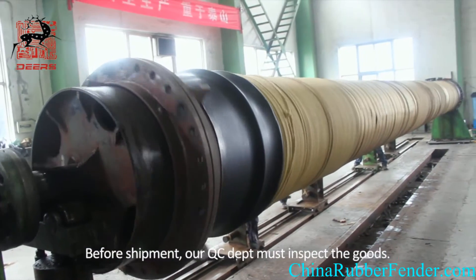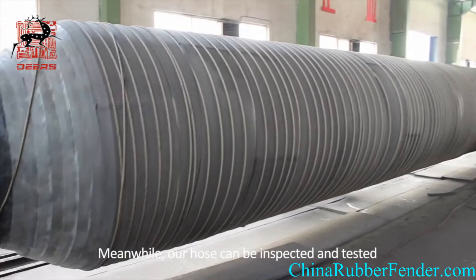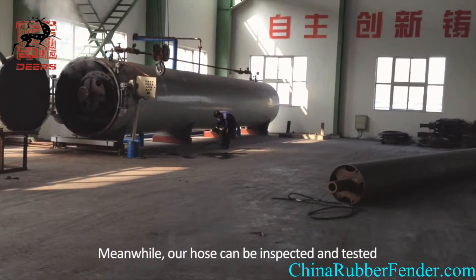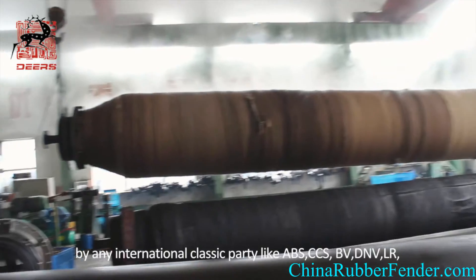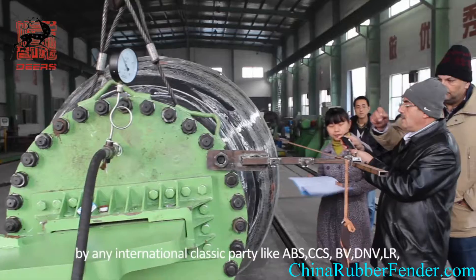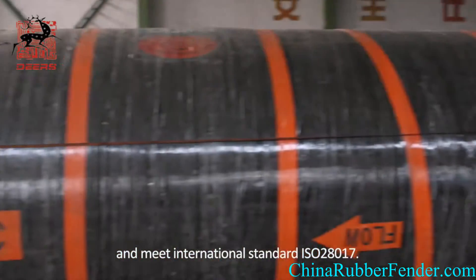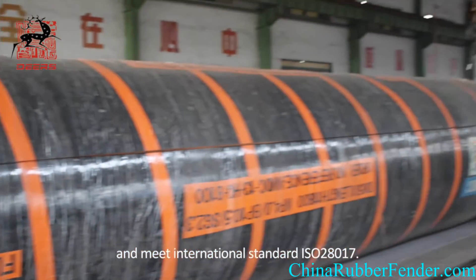Before shipment, our QC Department must inspect the goods. Meanwhile, our hose can be inspected and tested by any international classification body, like ABS, CCS, AV, DMV, LR, and meet the international standard ISO 28017.